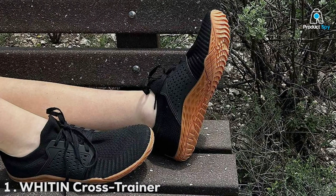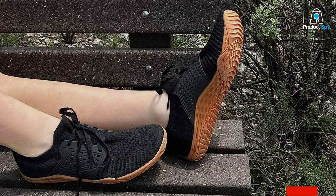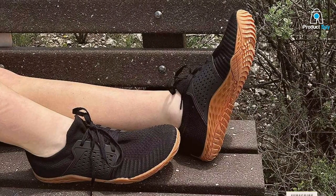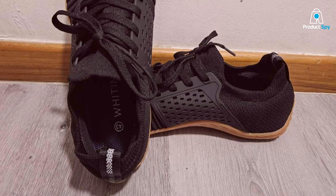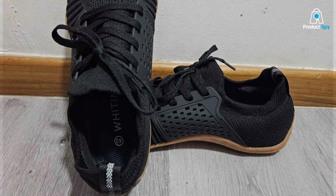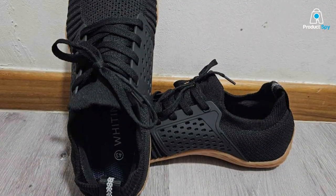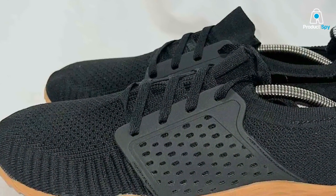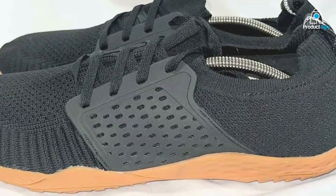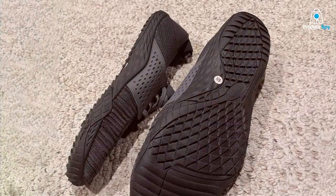Our first pick is the WHITIN Cross Trainer Shoe. Designed with the minimalist runner in mind, these shoes combine simplicity with exceptional functionality. The upper is made from breathable mesh, ensuring your feet stay cool and comfortable even during longer runs. The build quality is top-notch, with reinforced stitching that guarantees durability over time. One standout feature of the WHITIN Cross Trainer is its wide toe box.